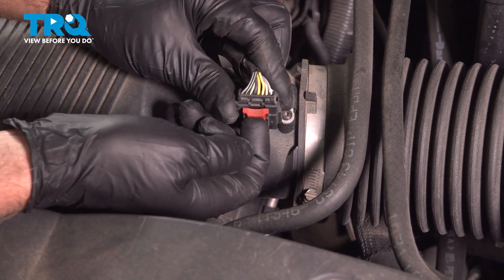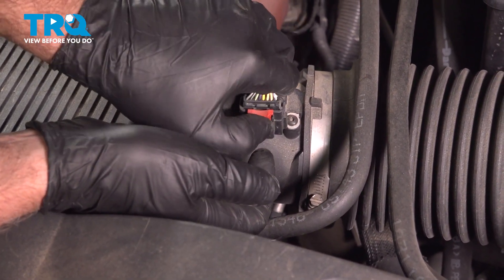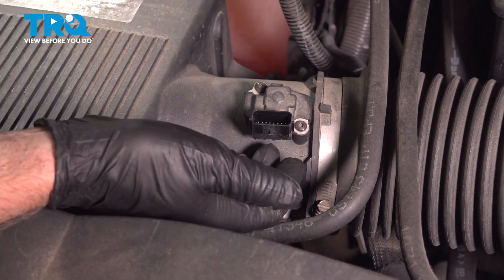Disconnect the connector for the mass airflow sensor — just slide up on this little lock tab and then push down and it slides out.